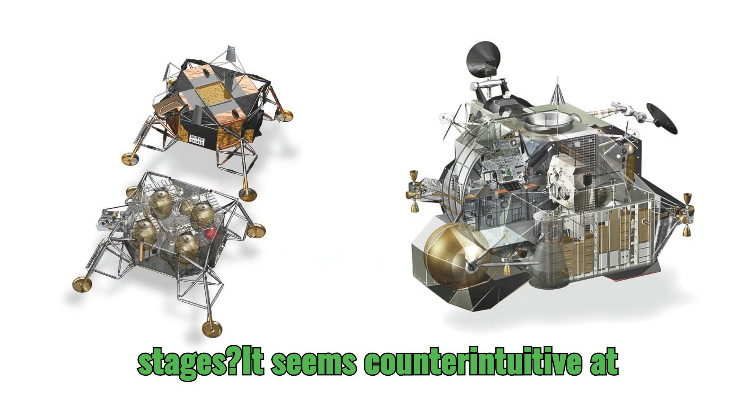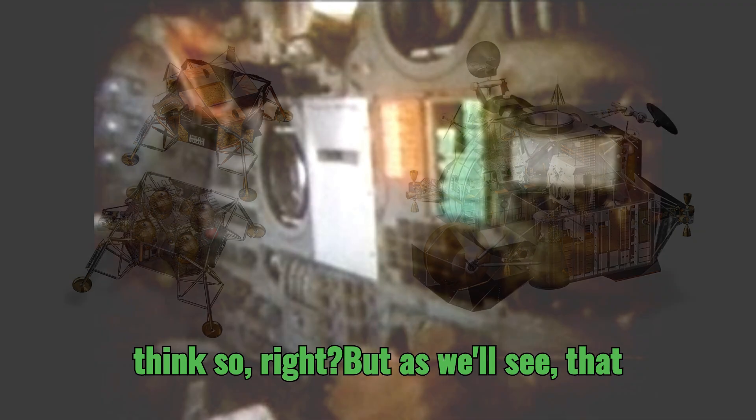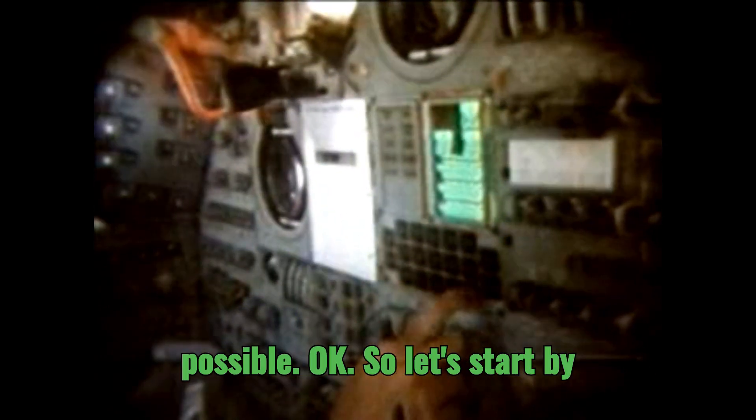It seems counterintuitive at first, right? More parts, more complexity, more things to go wrong. But as we'll see, that two-stage design was a stroke of genius. It really made those moon landings possible.